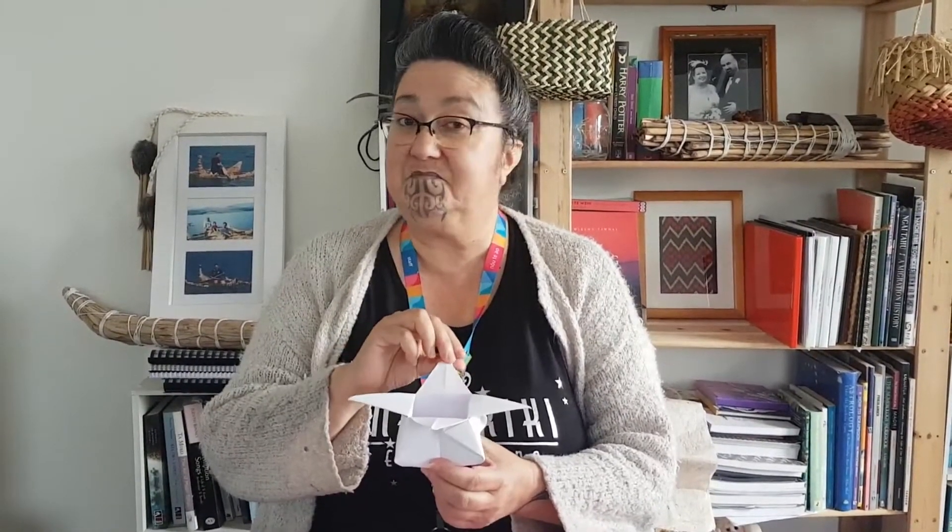So today we're going to make a star box like this one. Now you can place a taonga into your star box, you can place your wishes for the coming new year into the star box and keep them safe, or you could even place a piece of kai like some lollies and give it away during the time of Matariki to one of your friends.